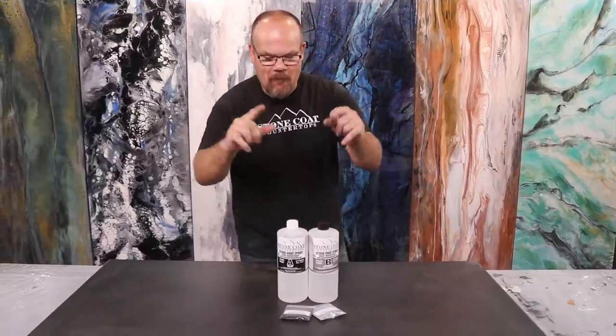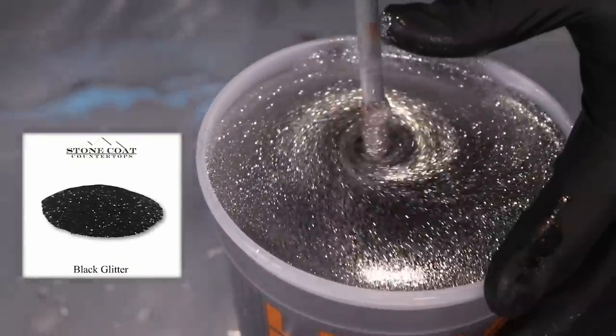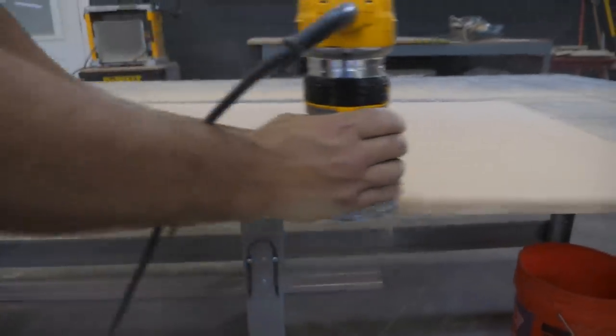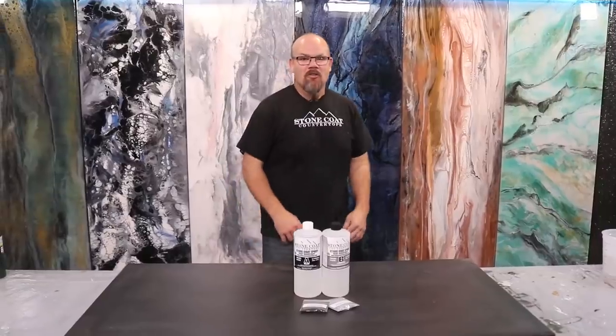We're using Stone Coat Countertop Epoxy with two additives — silver and black — to resemble granite. It's deep, it's rich, and it makes old wood look beautiful. We've got two coats of paint and primer in one on this MDF, sanded between coats, and we're ready to apply the epoxy.